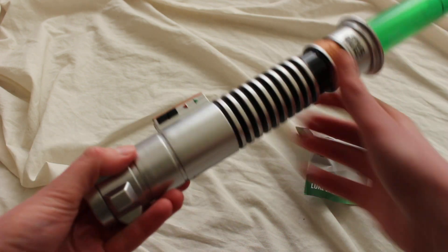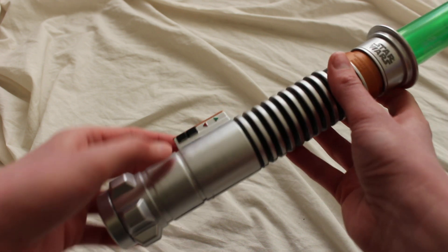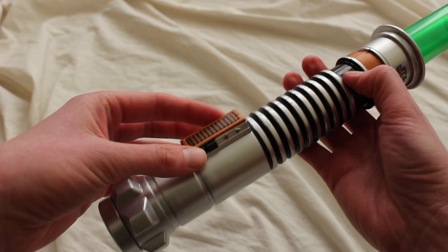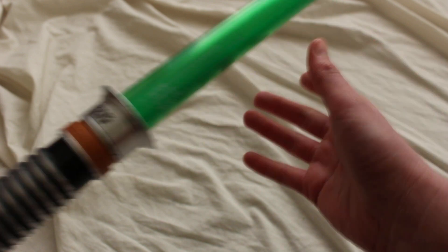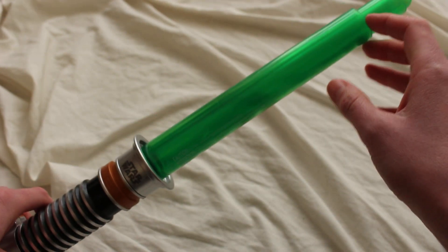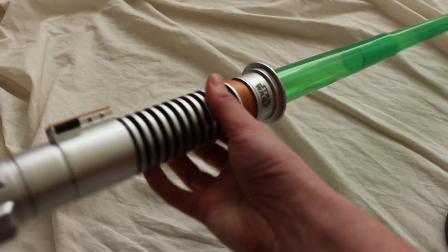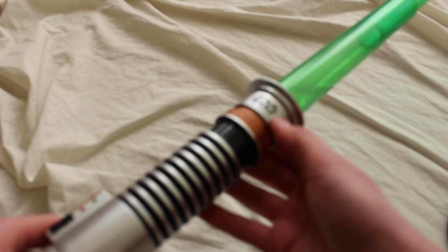Here's the hilt. This is of course based on the Return of the Jedi lightsaber that Luke uses. We have those cool little arrows on the side of the activation box area. We have a green blade — it's one of these telescoping blades, so it doesn't retract all the way. This bottom portion doesn't retract, but you just do the little wrist flicking action and then the blade extends out.